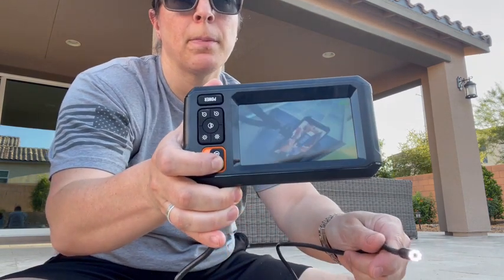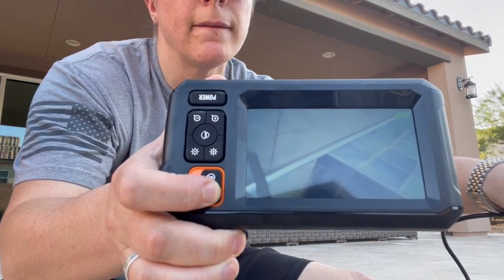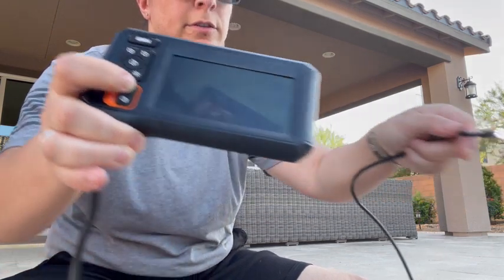So here we'll show you an example. Now that's black and white. Now it's color. And you can flip the camera very easily.